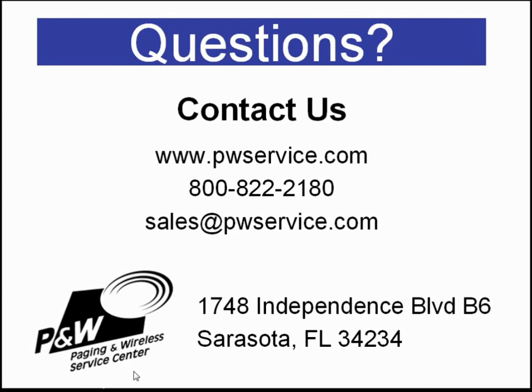If you have any questions about our videos or wish to contact us for more information about our products, you can visit our website at pwservice.com, call us at 800-822-2180, or email us at sales@pwservice.com. Our physical address is 1748 Independence Boulevard, B6, Sarasota, FL 34234.